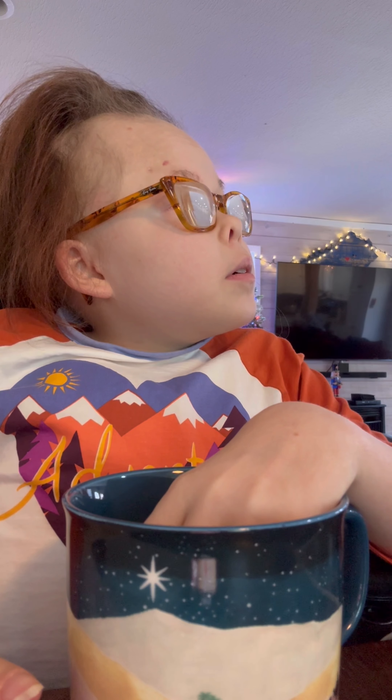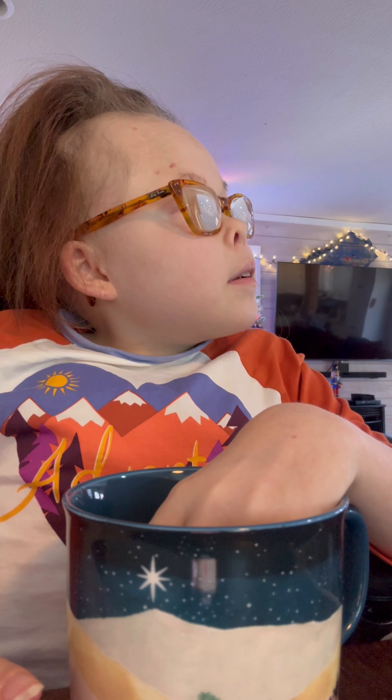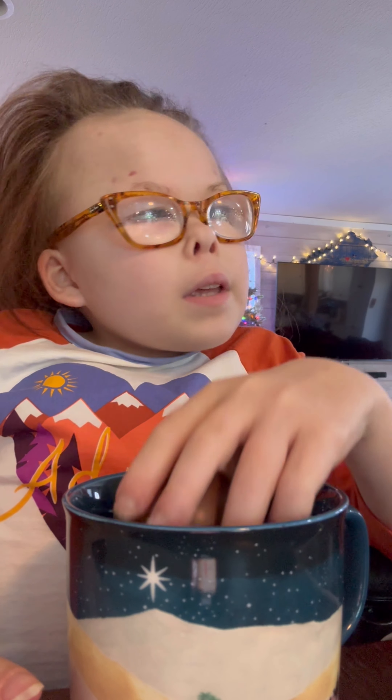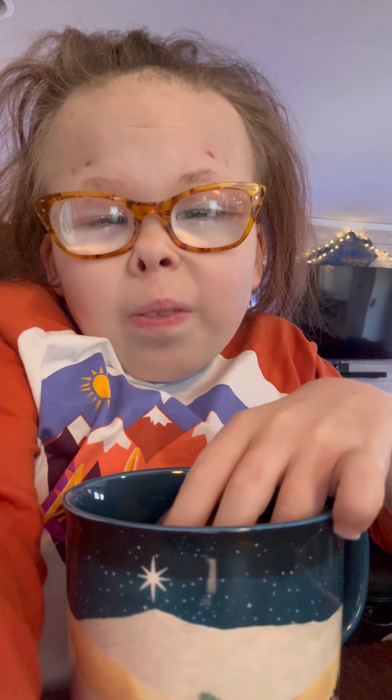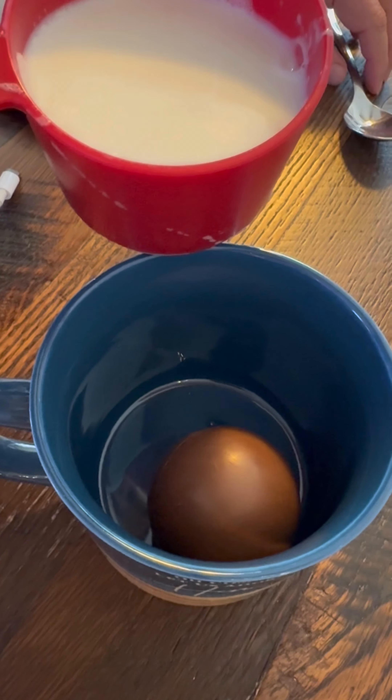Did it boil again? That's ready. All right, so what I'm going to do, I'm going to put this in. All right, I'm ready.